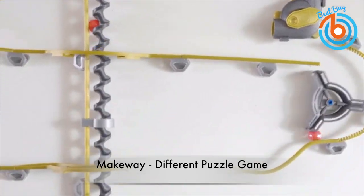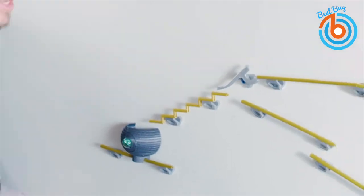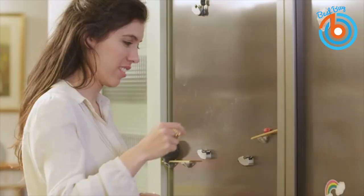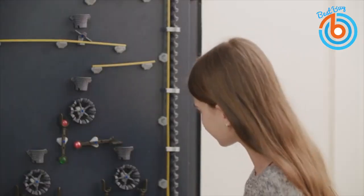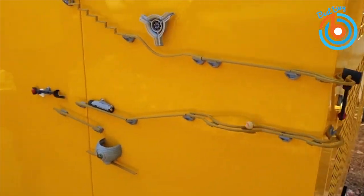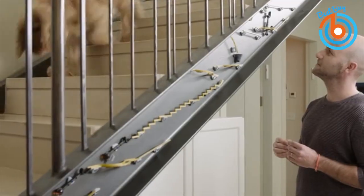This is MakeWay — a modular, creative, unique super puzzle game with magnetic bits that attach seamlessly to your fridge, whiteboard, locker, or many more places. Simply move the track, connector, and trick pieces around for an exciting brand new marble challenge. It's the best way to keep your kids busy without creating any annoying clutter.